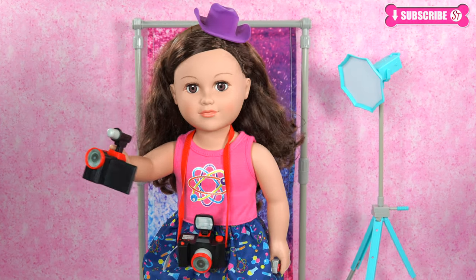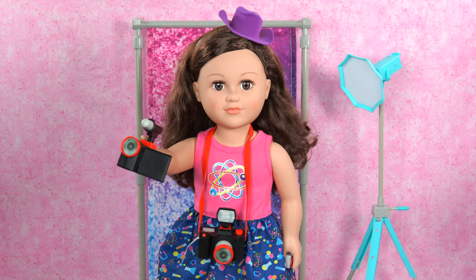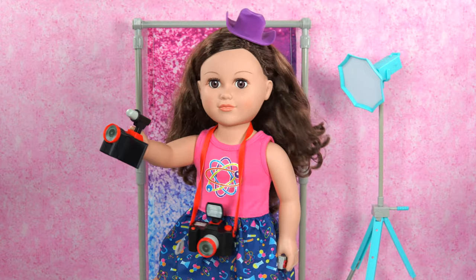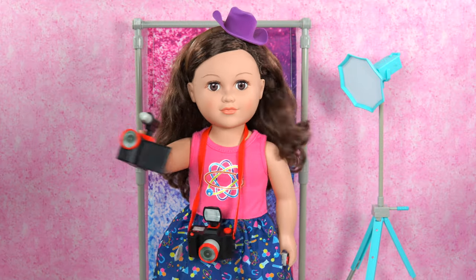Surprise! Yup, you already guessed it! While I'm wearing all these cameras, I'm the new director of Vlogging for Life! And what's new is I'm gonna film my very first video! Yay! So let's get started!